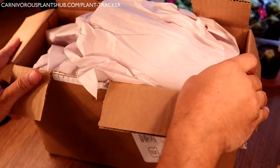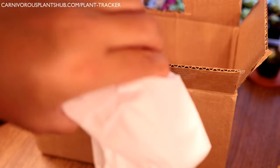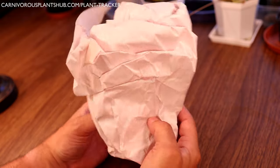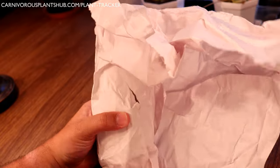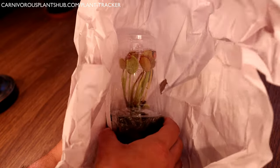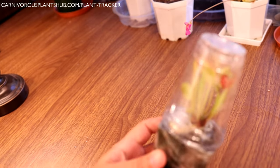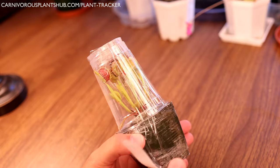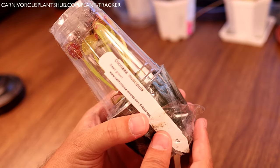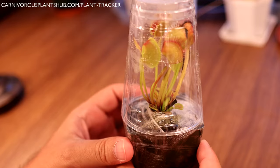Let's get the first one out and move this box so we can see everything better. Let's unwrap this one and see what we got. We're going to start off with a Venus flytrap - very cool. Something definitely worth noting here is that they are packaged really really well. Let's pull off this first tag and see - we have what looks like a Venus flytrap of the typical variety.